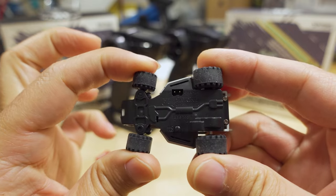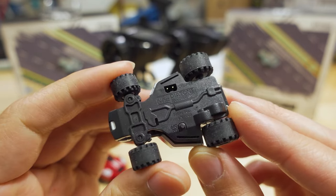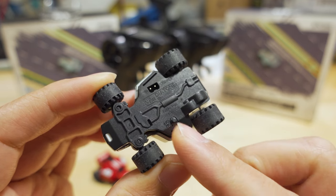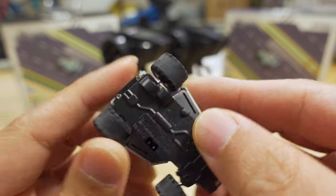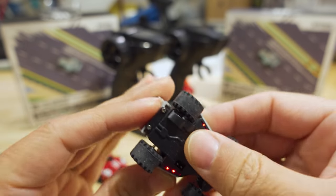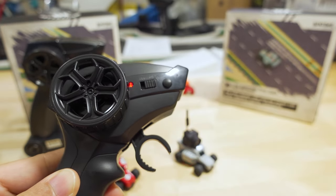You have the charging port — a JST port — on the bottom. Just plug it in and the lights will slowly flash while charging; when it's done, the lights will turn off. It takes about 15 minutes to charge the larger battery, which gives about 15 minutes of run time. To turn the car on, short press the on-off button and you'll get a blinking light. Then turn on the controller and it will bind.